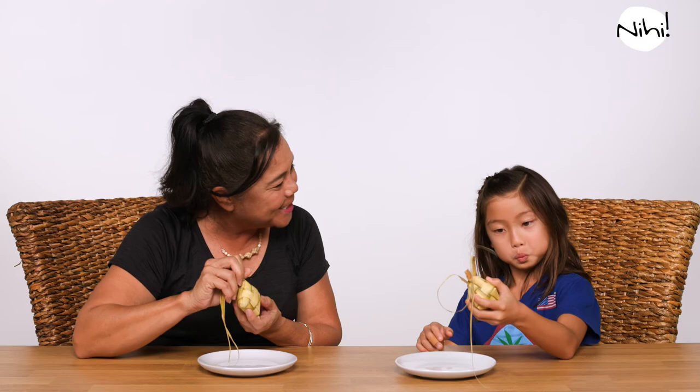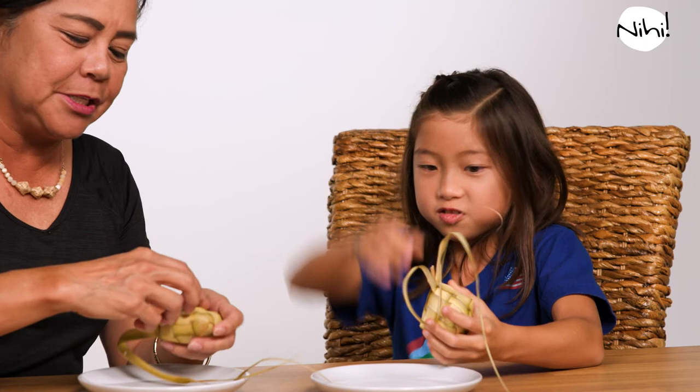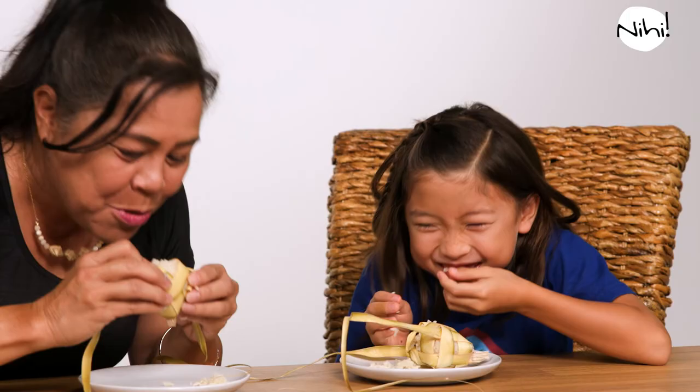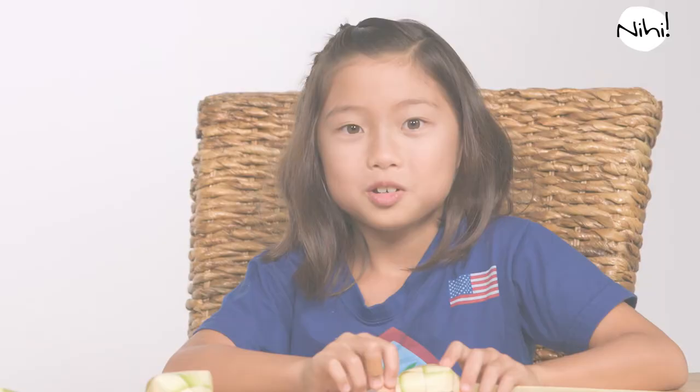So today I actually brought some rice that I cooked in the ketupa. Would you like to try some? You can use scissors to open it up or you can just undo the weaving. Go ahead, give it a try. You like it? So good, right? Thank you. Did you enjoy today's lesson? Mm-hmm. Me too. Don't forget to subscribe and hit the bell for more videos like this.